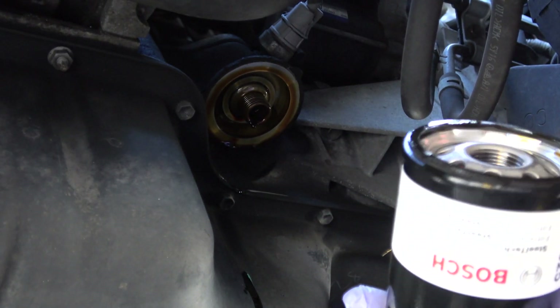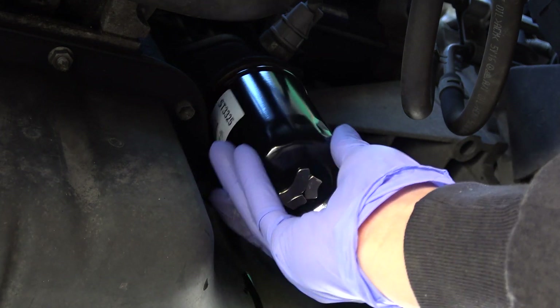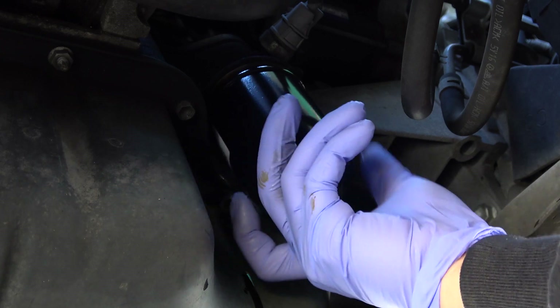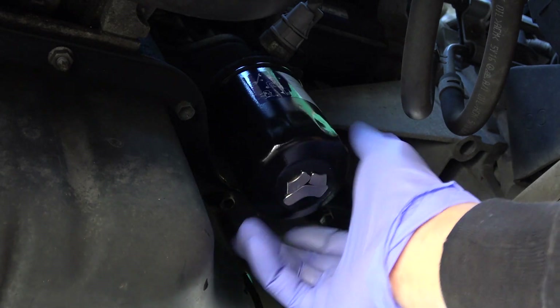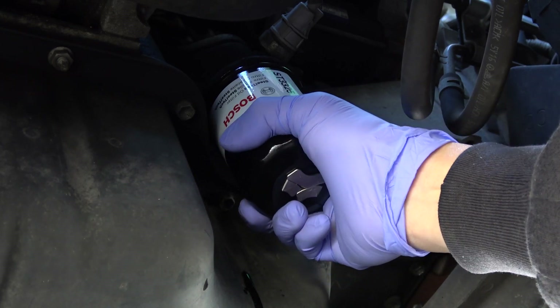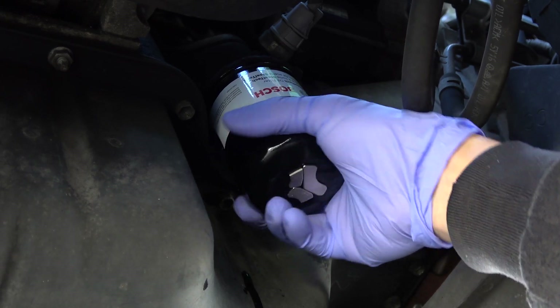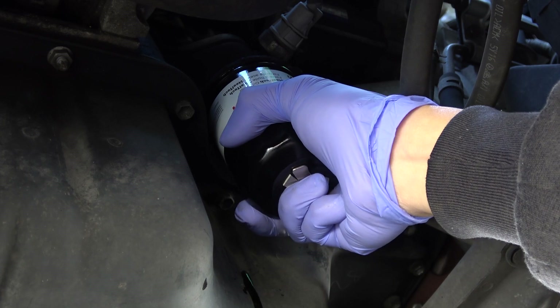Okay, so now we get the new filter in. We've got some magnets on the bottom here, tightening all the way in and back up about one eighth of a turn.